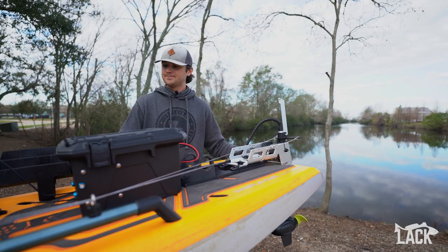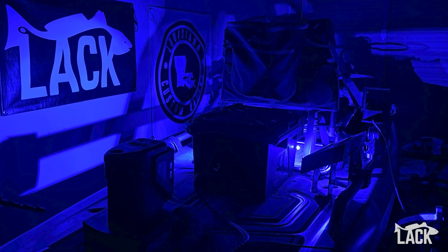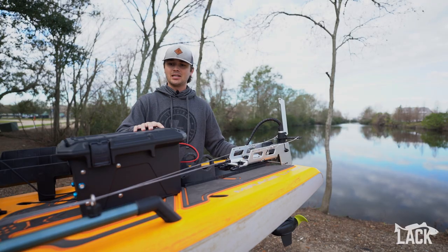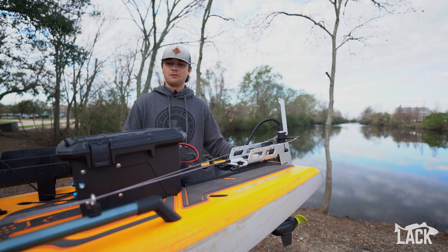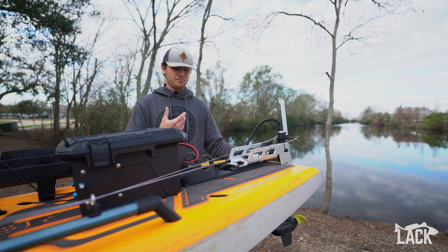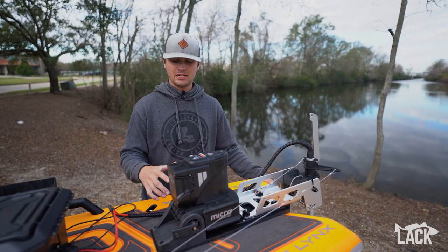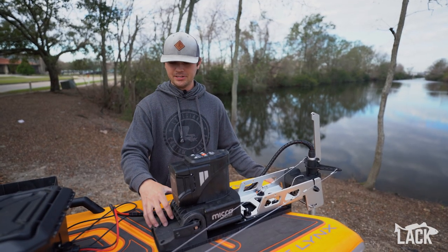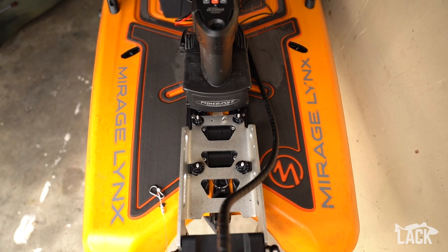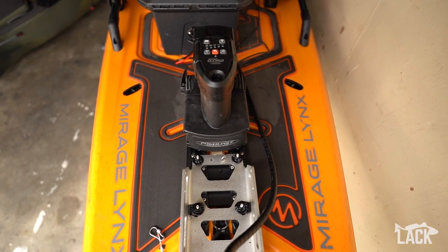We haven't seen any Lynx setups with lights on there, so we went ahead and tried to be the first to do that. We've got a couple of light setups right here and we'll throw some pictures in the video to show that off. It's a pretty simple setup and very easy to disconnect — if we want to switch this motor to another boat, all we have to do is unplug the battery, throw another mount on that boat, and we're good to go. We also included a hole for your power pole spike to go through, just like it was intended to on the Lynx.